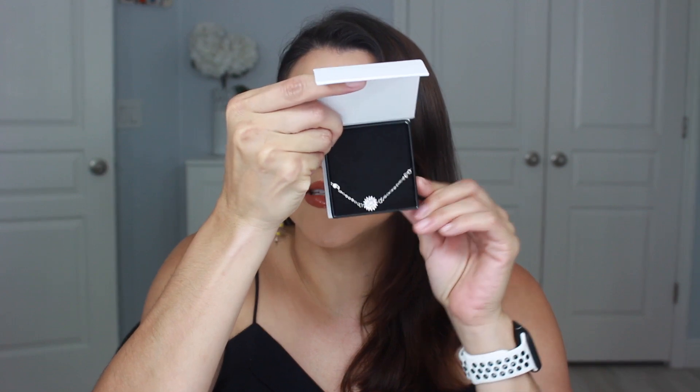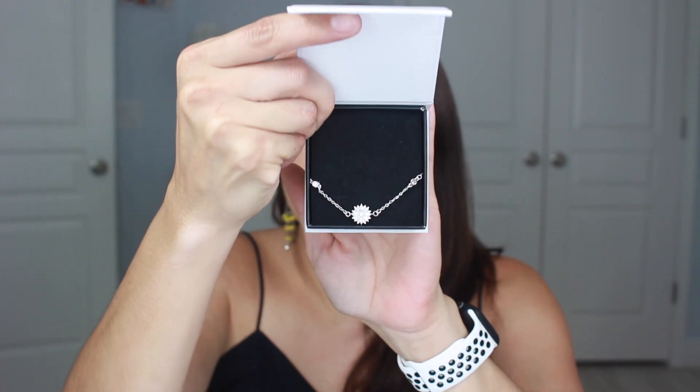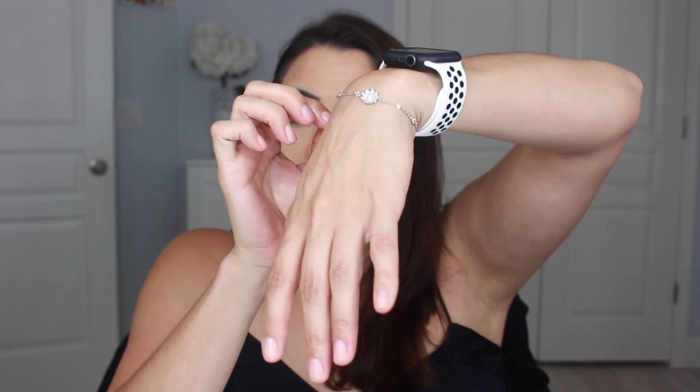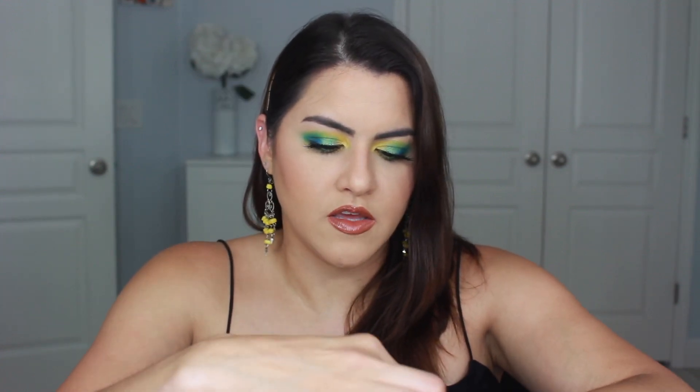Okay, so this is the first piece — it's a bracelet. Oh, she is sparkly! That is so sparkly and very beautiful. It's a beautiful bracelet and it basically has this gorgeous flower on it. Let's see if I can do this one-handed. Yay! I have a really tiny wrist and this actually fits and fits securely. It does have quite a bit of room on the fastener. Just a very dainty, very beautiful flower right there.